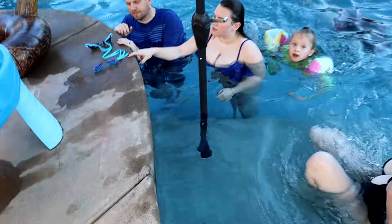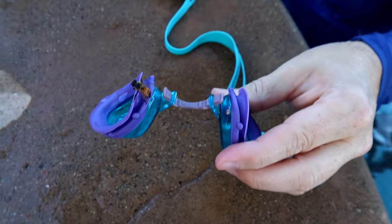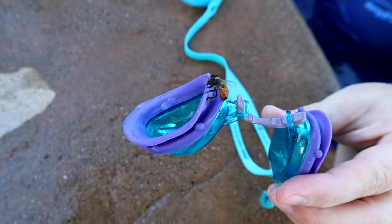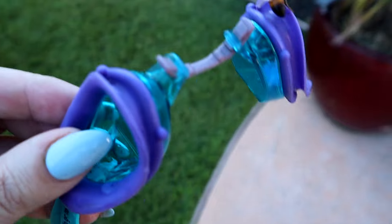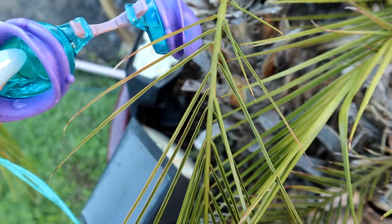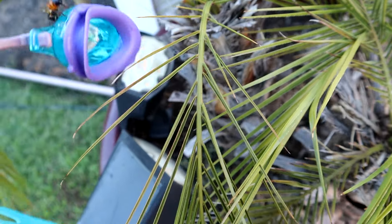We're getting rid of the spider, but we are trying to save the bees. Grayson pulled a bee out of the pool — the last one. We put it in the garden so its wings can dry and it'll fly away. There was another one too — welcome to the party, little guys.